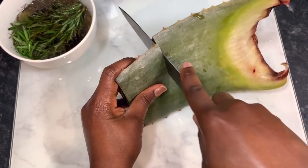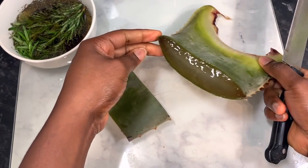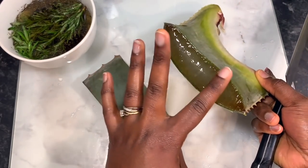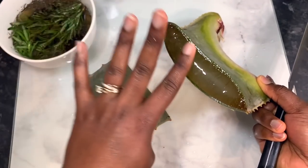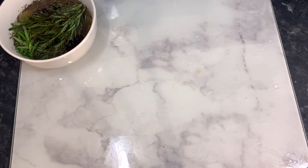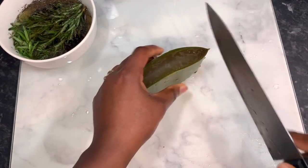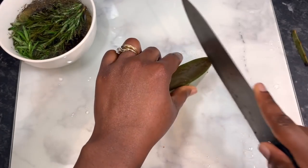Aloe vera is just generally so good for hair — it helps us retain moisture, it stimulates the hair follicles to promote healthy hair growth, it prevents an itchy scalp, and it reduces dandruff. It basically has some amazing properties that we can certainly benefit from.